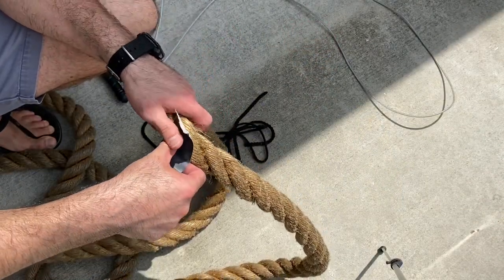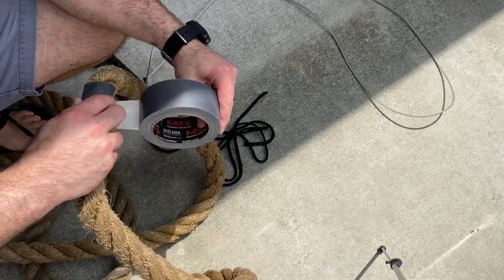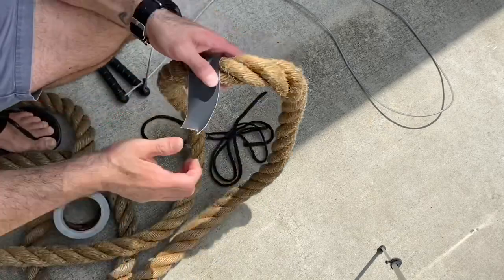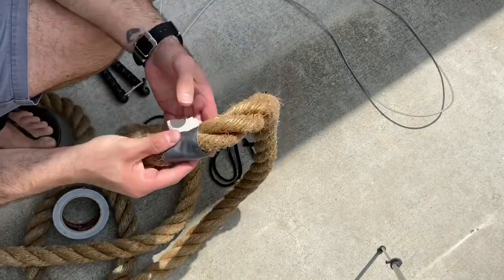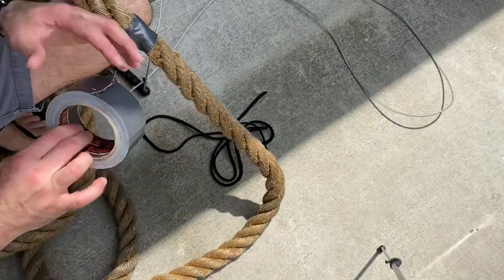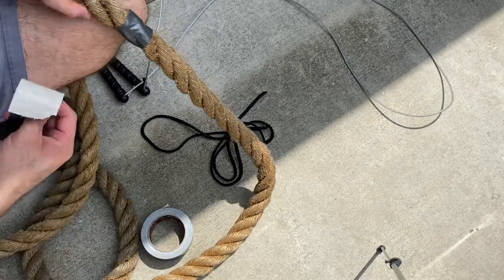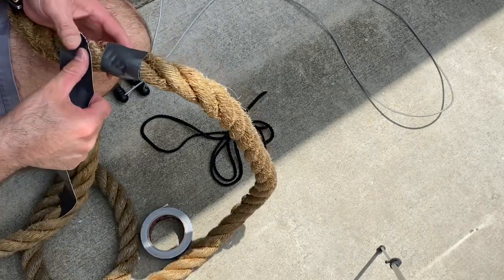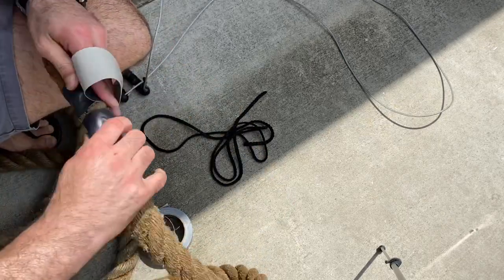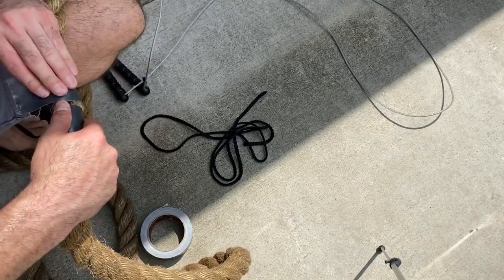You want to mark this spot and tape on both sides of it. For now we're just going to do a single layer of tape — we're not going to tape out the handles or anything like that. Tape it nice and tight so it doesn't unwrap, then tape on the other side as well. When you go to cut it you don't want to waste any rope. Depending on what rope you're working on, duct tape, masking tape — whatever you want to use.